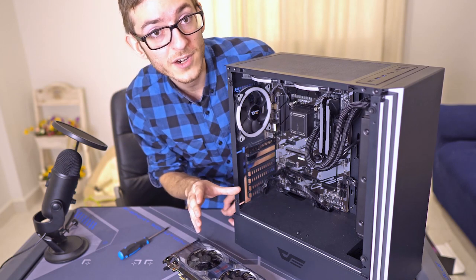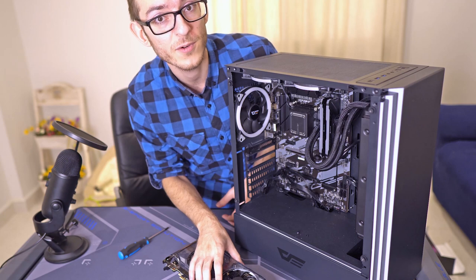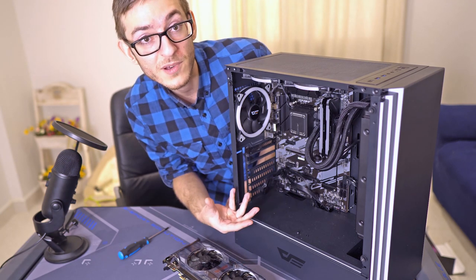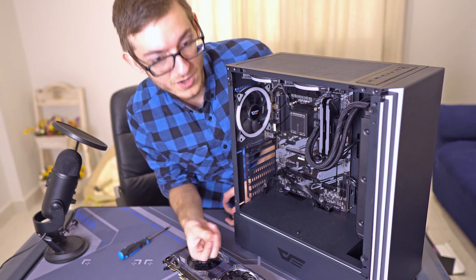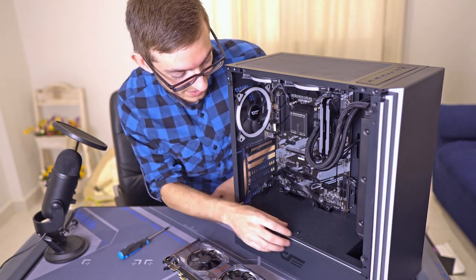So you purchased your video card. Here's your PC and your video card is out. So where do you put it, how do you put it in, and how do you hook it up to the power supply unit? We're gonna show you exactly how to do that.